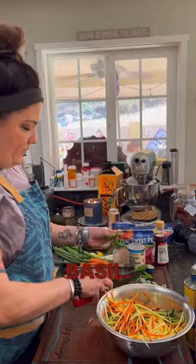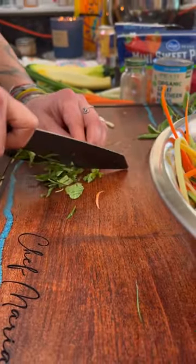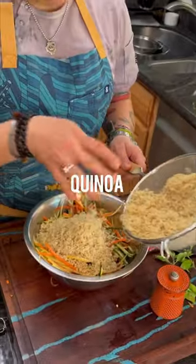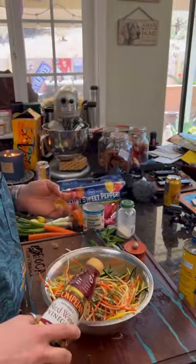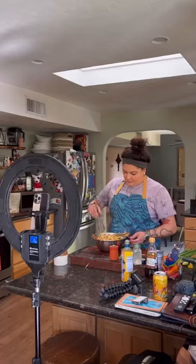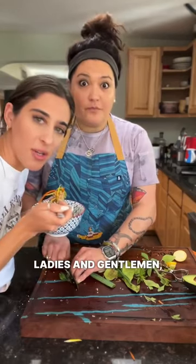A little bit of basil. Red wine vinegar — I use a lot of vinegar. Olive oil. Tell me who's not going to like that. Tate's testing it. It's really good. Ladies and gentlemen, a chef.